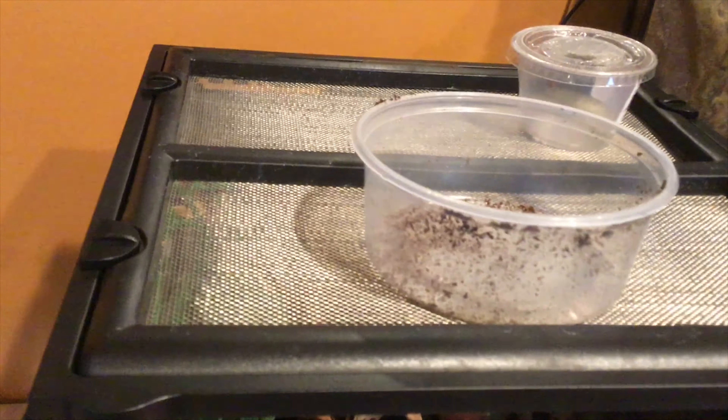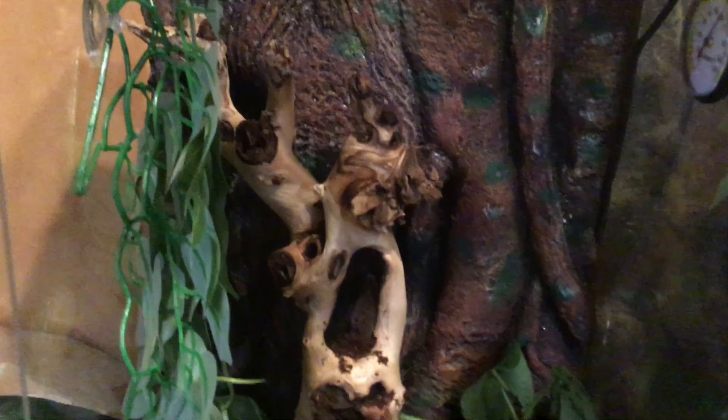Now that we have our little cleanup crew in — the isopods and springtails — we're just about done. I'll just have to wait for Mango to lay some eggs, and then we'll have some babies in here. One thing I do need is a UV bulb for the plants to survive, so I'll have to pick one up. I hope you enjoyed watching this as much as I did building it. Please like and subscribe, and leave in the comments what you'd like to see next time!